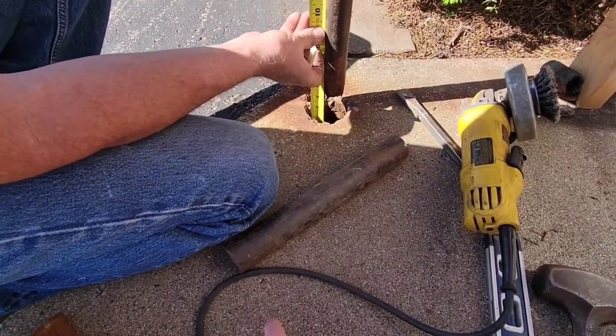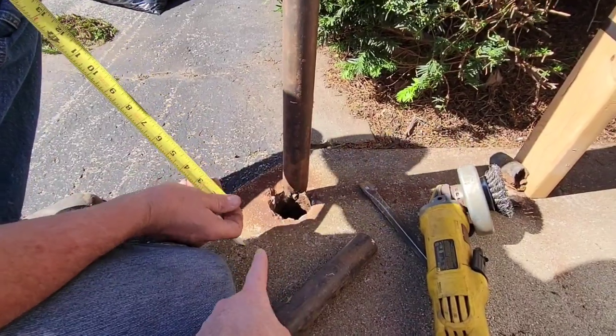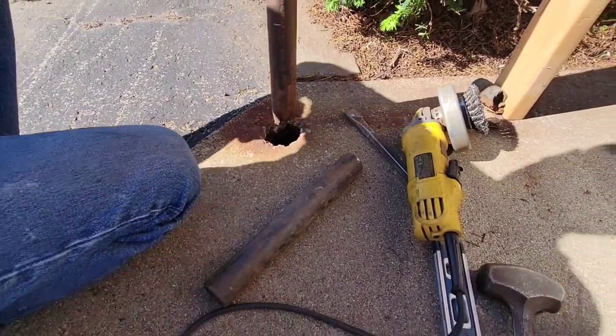He measured the length of his pipe here, then went down and measured to the bottom of the hole and put a mark up there where he's going to cut it off so it'll be the right length.